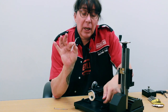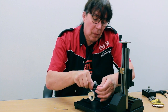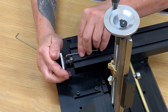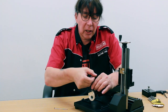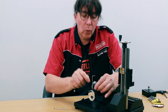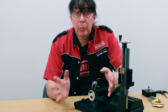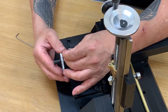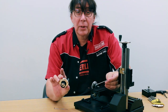Take your 3/32nd allen wrench. Make sure it's seated well into the set screw and loosen it. Do not try to take it completely out — the set screw will not come out through the hole in the number dial. We kind of did that on purpose so you don't lose the set screw. Maybe a turn, turn and a half, and the hand wheel comes right off. Simple as that.